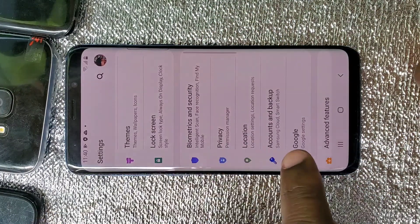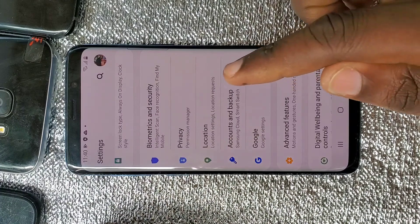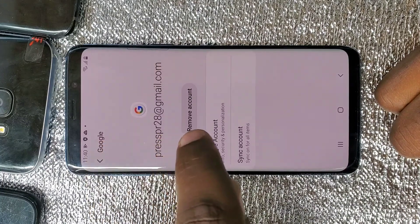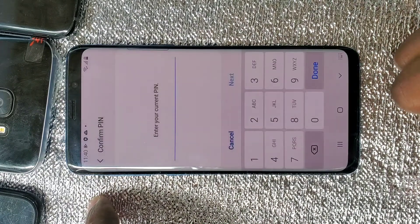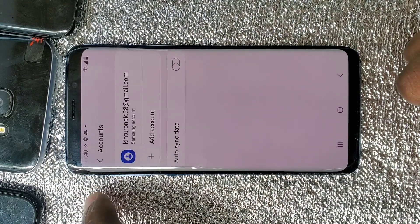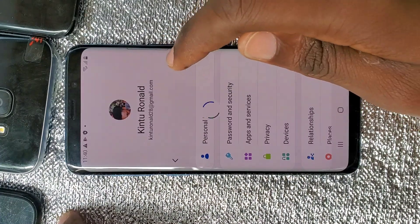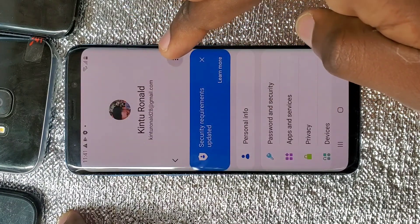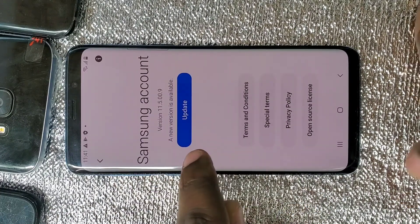I'll go to Settings, then go to Accounts. This phone has two accounts. All you have to do is remove your Google account — it will ask for your phone password. When you remove the Google account, this will help you so that when you reset the phone it won't have an activation lock or an FRP lock. So you remove your email account, but the Samsung account won't be removed because it has a password.